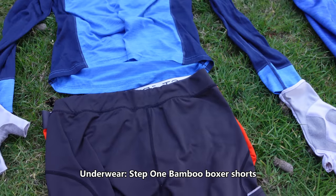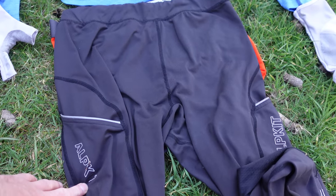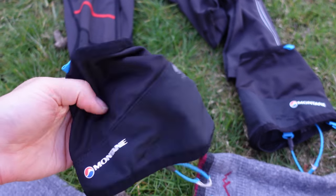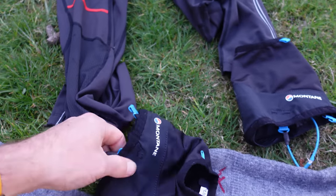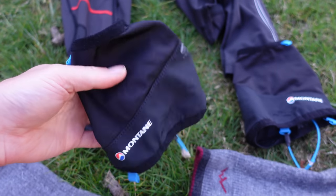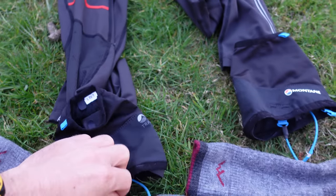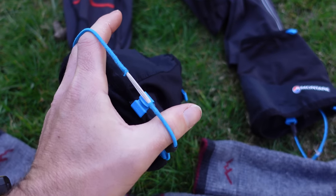Underneath the shorts I went for these — I've had them in the cupboard for ages: the Alpkit Cooling Running Tights. Moving on to my little gaiters — I went with the Montane Trail Gaiters. These are just little ankle gaiters and they've done a good job of keeping gravel and grit out of my shoes. I haven't had any ticks to date — whether that's down to them I do not know. The little elastic ties are starting to wear out, but they've been fine.